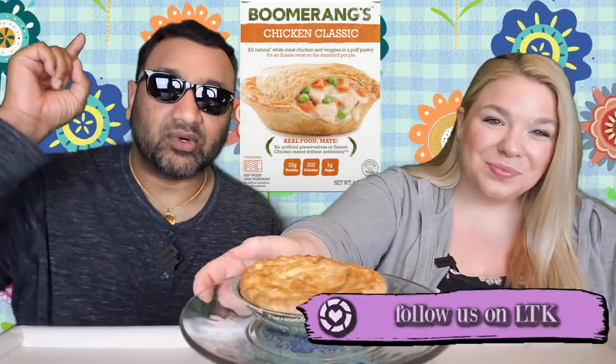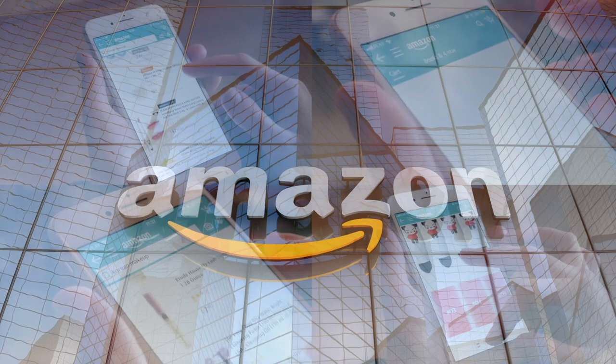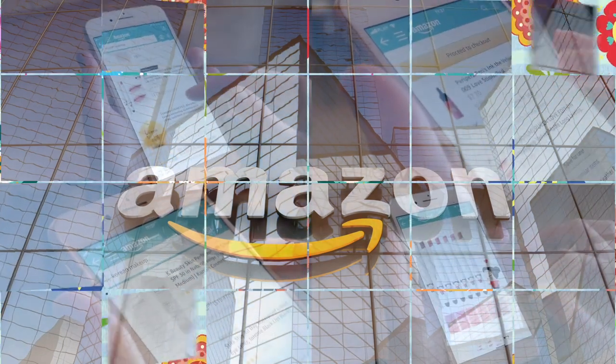If you're new to our channel, we review everyday grocery items so before you spend your hard-earned money, let us tell you if it's worth it. The crust does look interesting though — I'll give them that. If you'd like to support this channel, the easiest way is using our Amazon links the next time you shop. Our rating system: thumbs up means we buy it again, thumbs down means we would not.